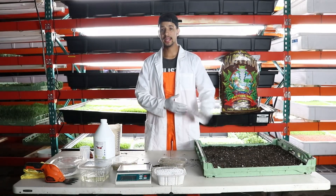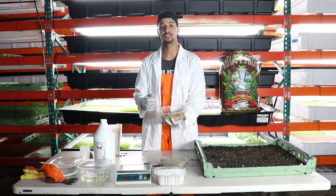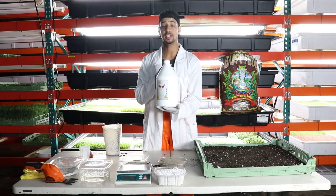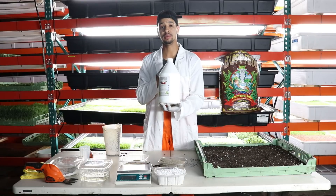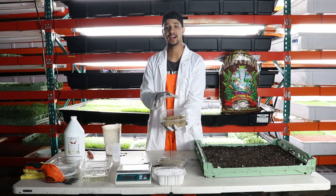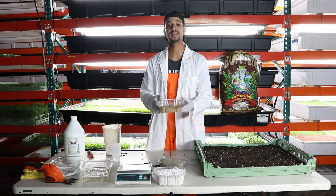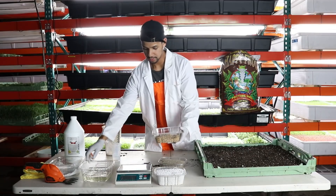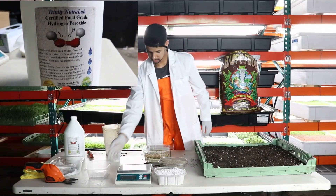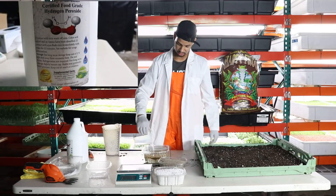Once you have your soil laid out on your tray evenly dispersed, you will go ahead and take your coriander seeds and sanitize them with hydrogen peroxide. I am currently using 35% food grade hydrogen peroxide to sanitize all of my seeds. It gives a nice germination rate and also helps out when germinating. I am using a ratio of 1 to 10 — 1 ounce of hydrogen peroxide to 10 ounces of water. I pour the cilantro seeds into my 10 ounces of water and then add 1 ounce of hydrogen peroxide into the mix.